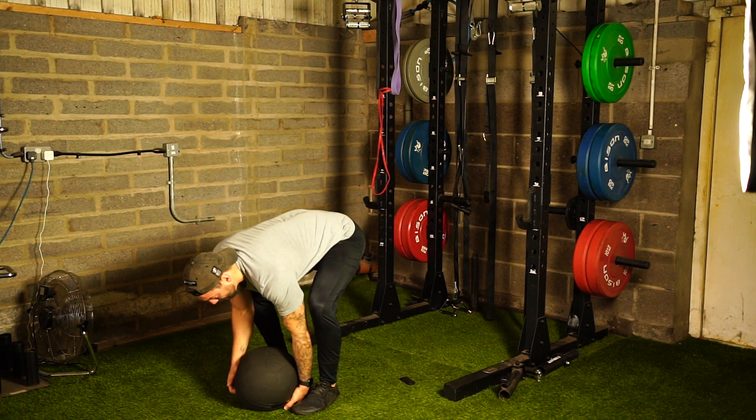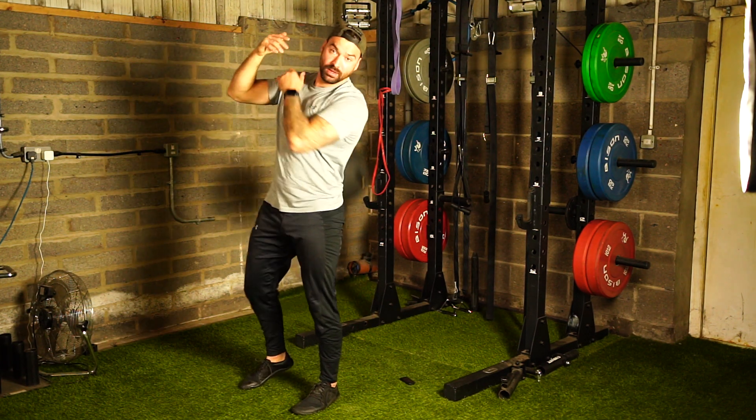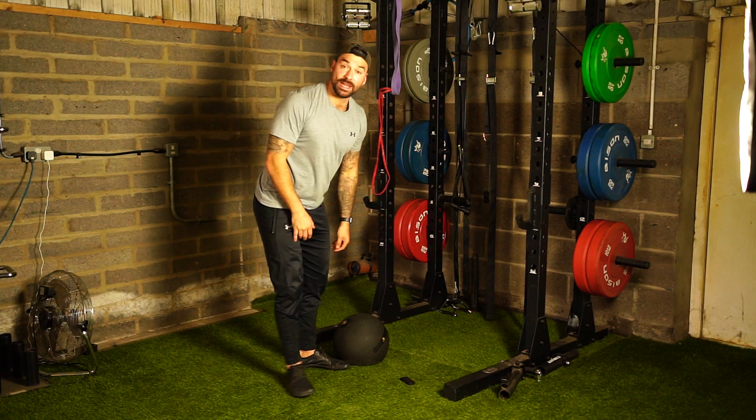We need to move around and get the momentum going, and from here we're going to throw it over one shoulder like so. Then repeat on the other side.